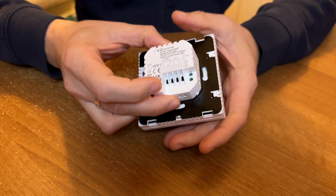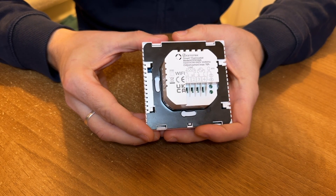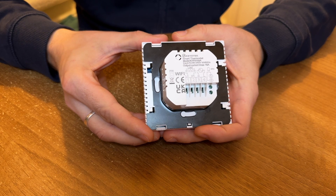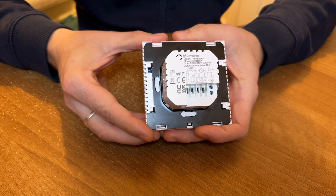If I turn it over, all of the terminals are usefully numbered. Terminals one and two connect to the underfloor heating elements themselves, three and four are the incoming power supply, and five and six connect to the temperature sensor probe.